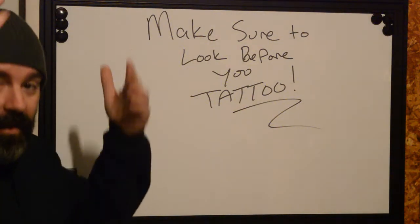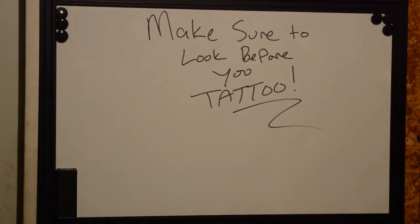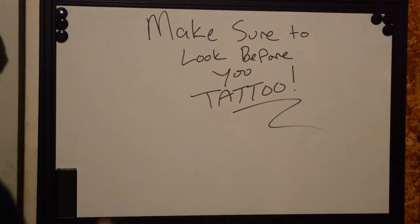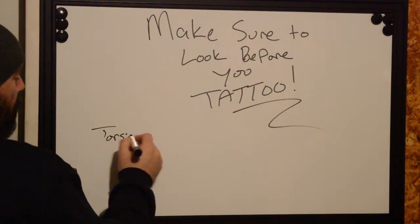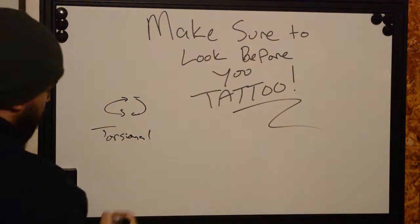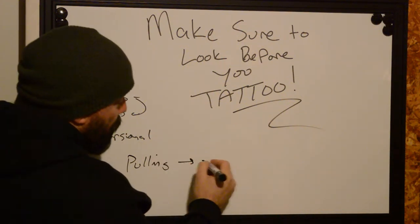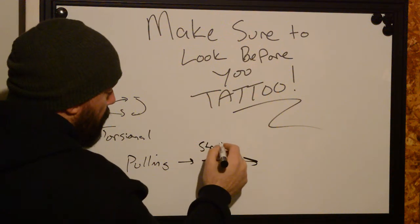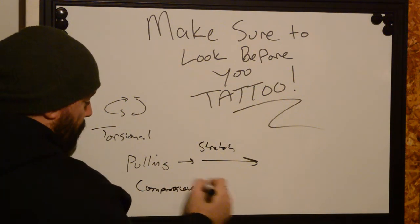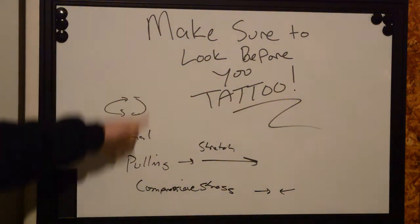the back along the spine, the trunk and torso area, inside thighs, the buttocks, around the kneecaps, and around the ankles. All these spots are unique to the person, but on average most humans experience stress the same way. We get three types of stress: the first is torsional — that's twisting, where things move rotationally. Then we have pulling stress, where things are going to stretch. And then we have compressive stress, where things move together.